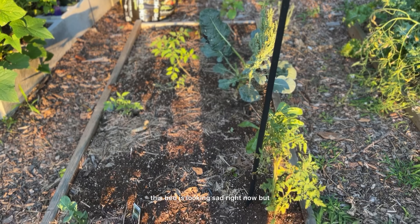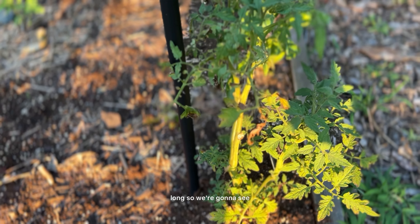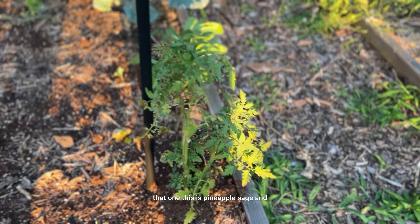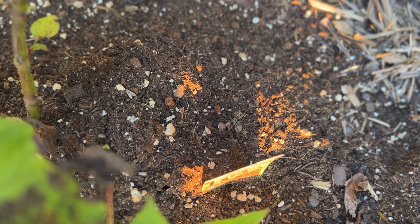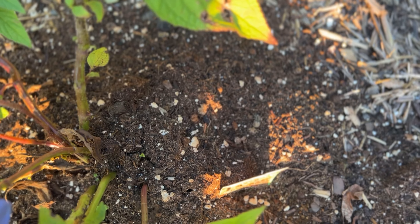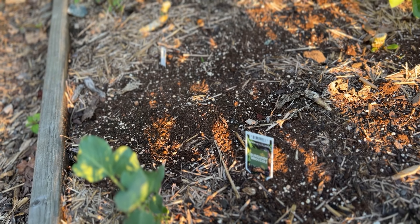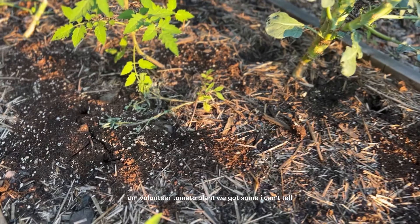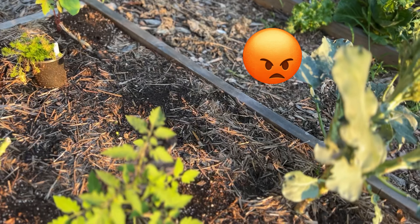This bed is looking sad right now, but it'll get together. That tomato — I left it in the nursery pot too long, so we're going to see if it does anything. It's just looking sad; I might have wasted my money on that one. This is pineapple sage and it's doing okay. There's a spider — hey, spider! Marigold right next to it, and this is a broccoli plant that I planted from seed. I planted several of them but that one looks like it's the only one actually surviving. There's a volunteer tomato plant, and I can't tell if those are squirrel holes or moles — whatever's burrowing underground just keeps digging holes. Annoying.